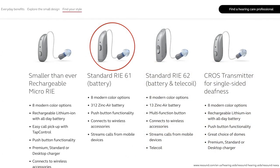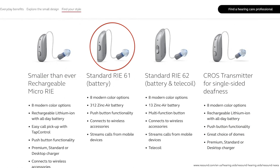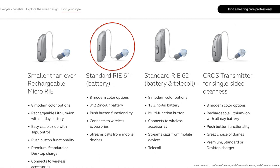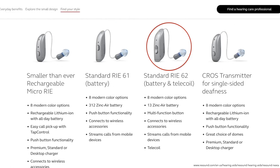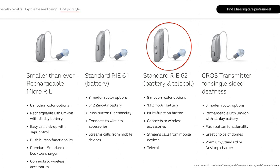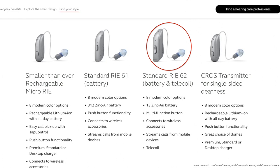The RIE-61 uses a 312 disposable battery, has a push button control, and wireless connectivity. The RIE-62 uses a 13 disposable battery, has a multi-function button, wireless connectivity, and a telecoil for better hearing on a landline phone.